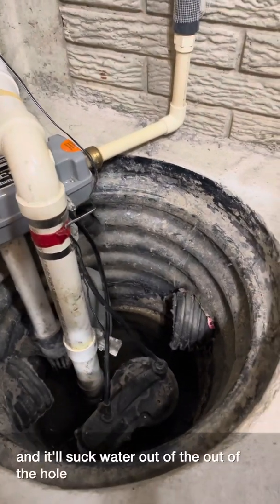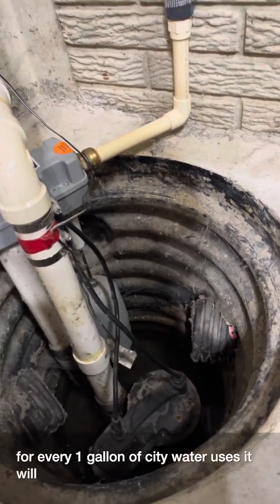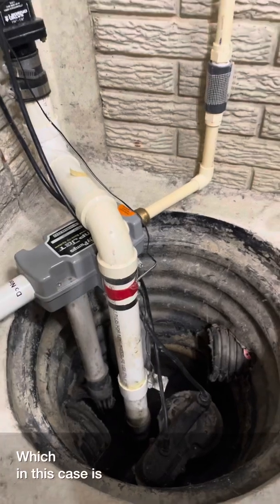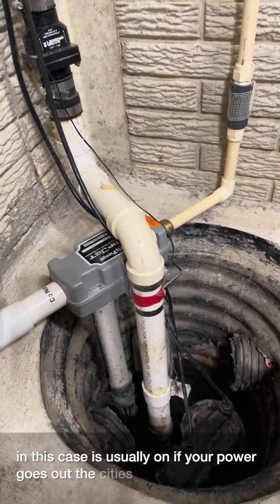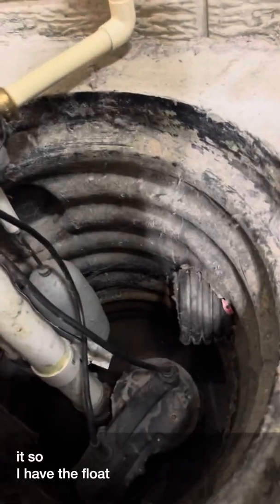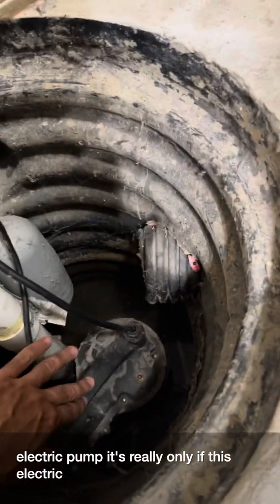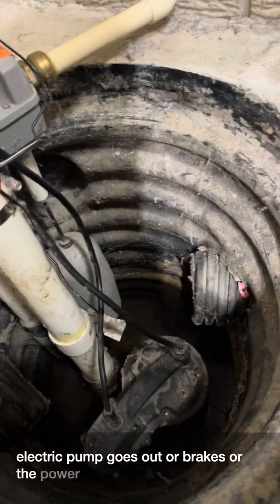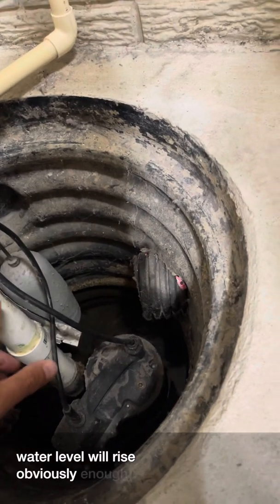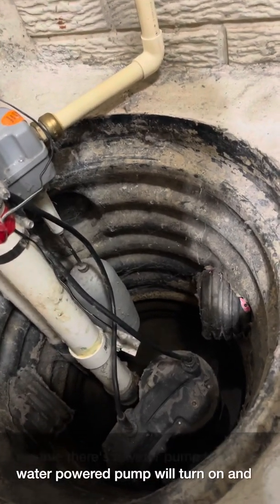The way this works is: when the float reaches a certain level it kicks on — I just triggered it there. For every one gallon of city water it uses, it puts out two gallons of water. City water is usually still on when your power goes out because the city's pumps keep running. I have the float set at a higher level than the main electric pump's float, so this water-powered pump only activates if the main pump fails or the power goes out.